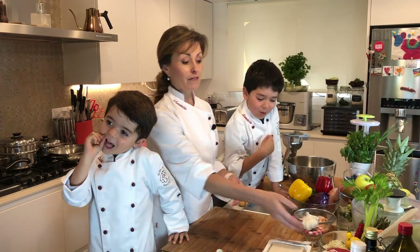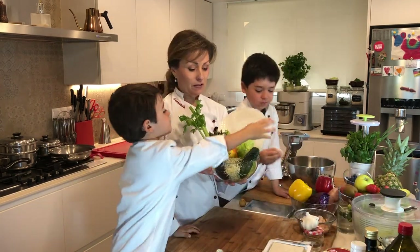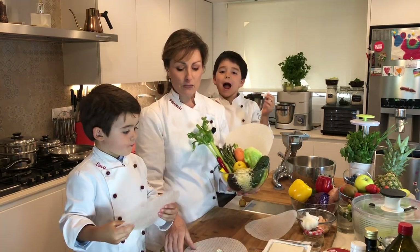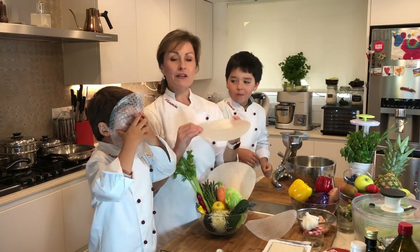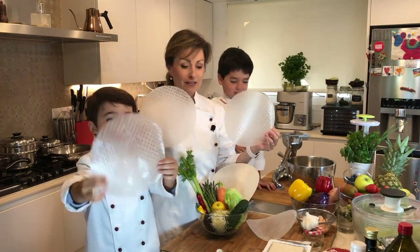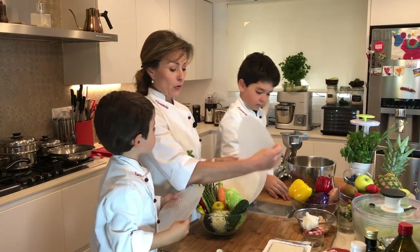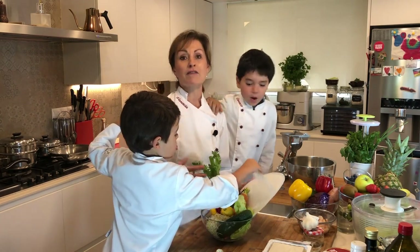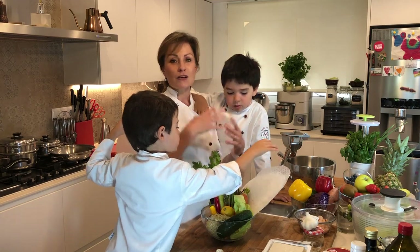In Vietnam, spring rolls are very popular, very fresh, and they use rice cakes. These rice cakes are actually super easy to fill up with anything you have at home. The reason we're calling these rainbow spring rolls is because I want you to understand the importance of color — we want our families to eat the colors of the rainbow.